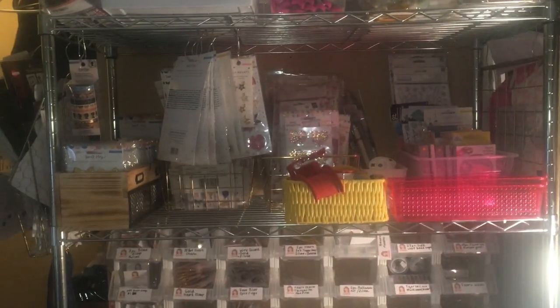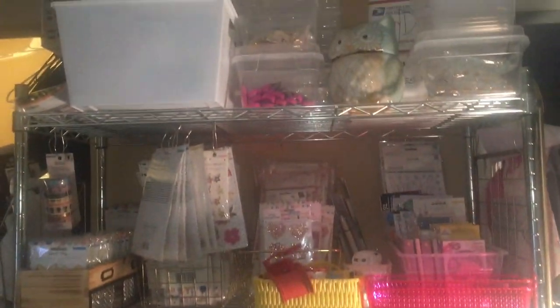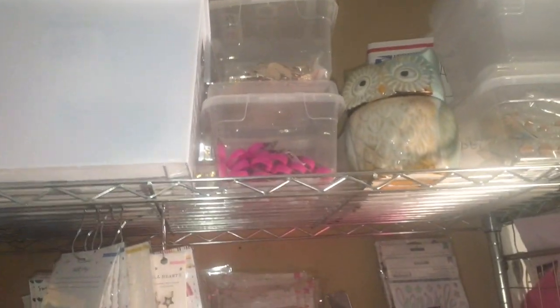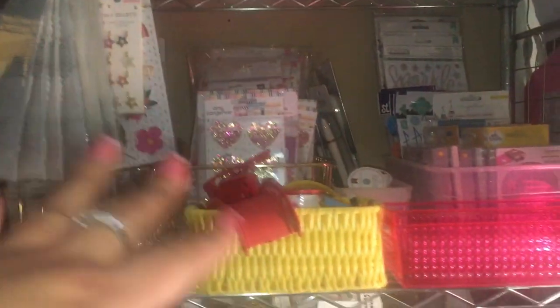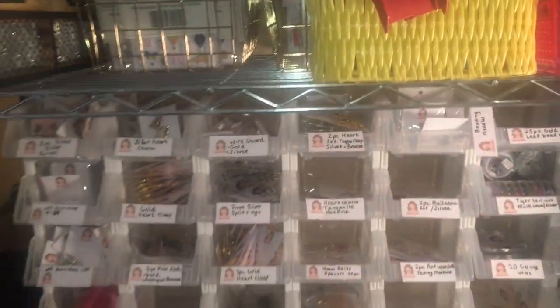I have this shelving unit that looks like a mess but it's organized — I don't really have a lot of space. I have a bunch of stuff up there. Over here I have Amy Tangerine stuff that's pretty organized. I also have the Lucky Us collection here, and punches. Lucky Home stuff over here.